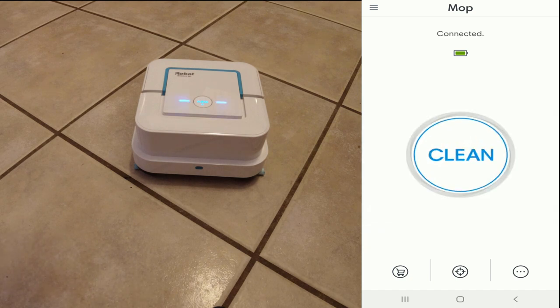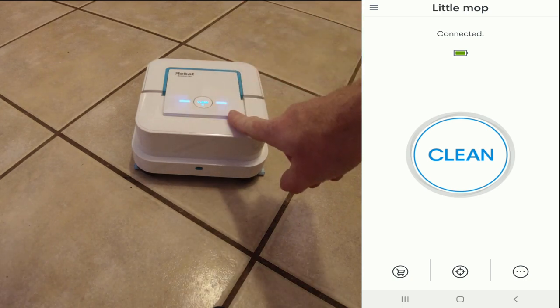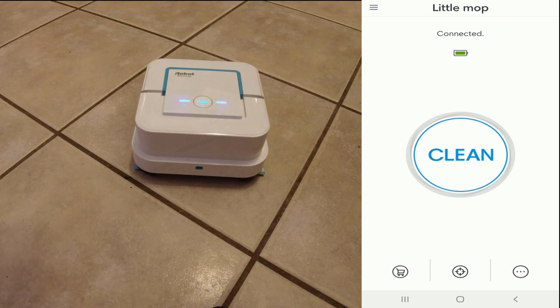You can see the battery strength there. One of the pluses here is that there's no way to see the battery percentage on the mop itself — you have to use the app to be able to see that. And if I were to click Clean on the app, it would go ahead and start cleaning.